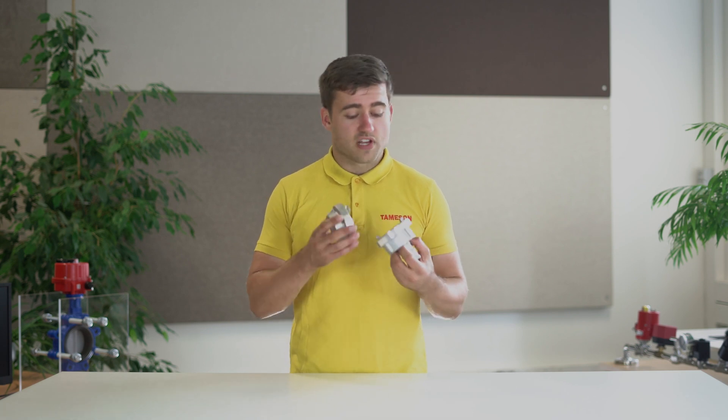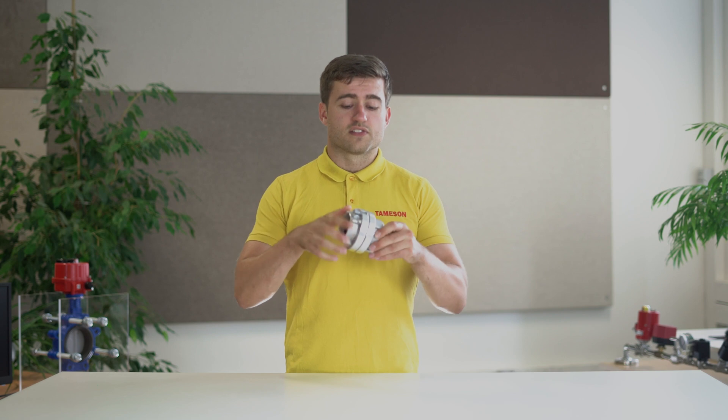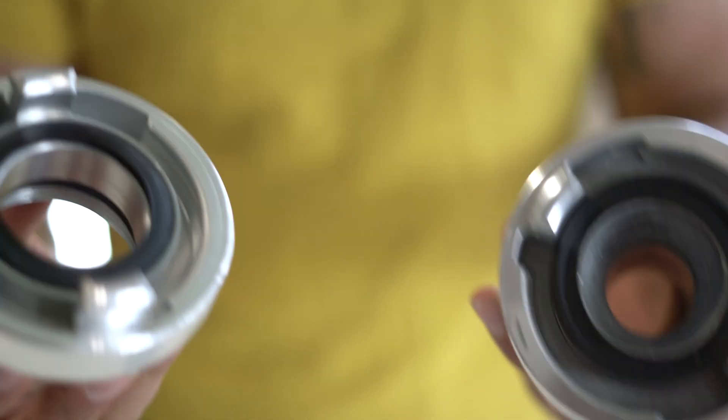Some storage couplings have an extra safety feature, like this one. When you tighten them, the safety feature clicks, and then you cannot unlock the hose unwantedly. To uncouple these, you just press the safety feature and disconnect them.